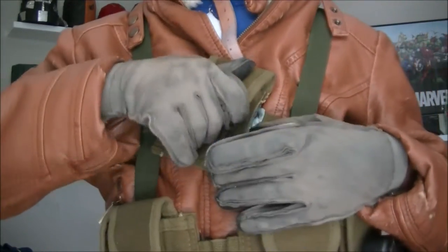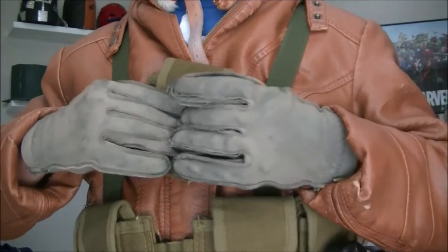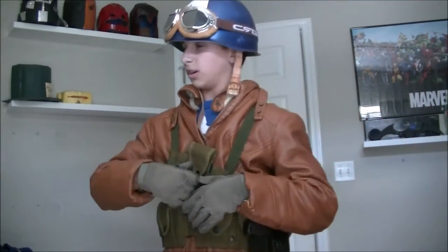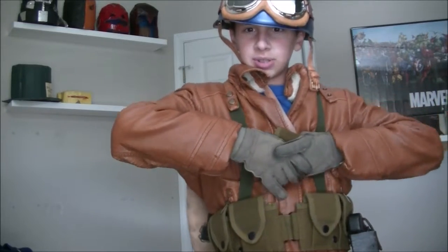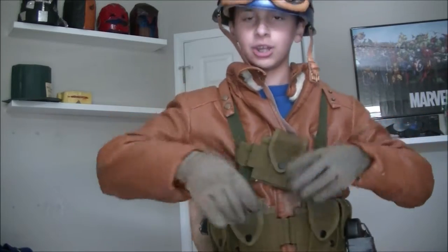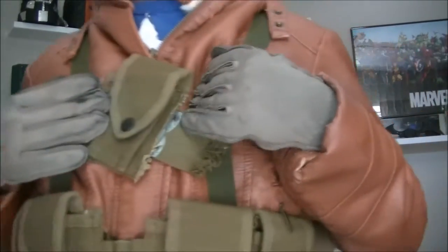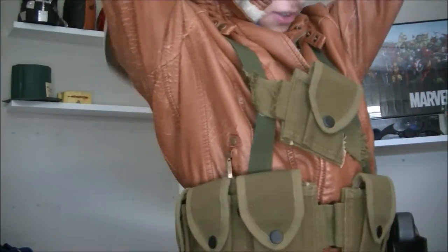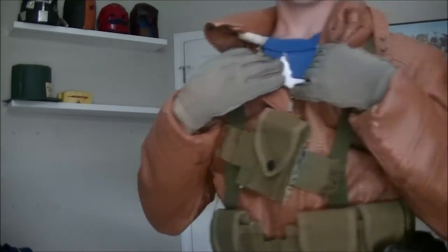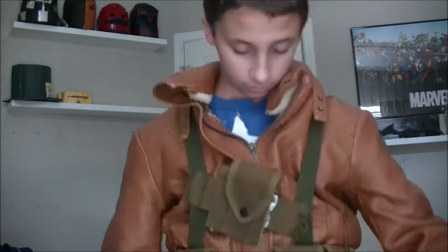So you got a pouch right here — that's actually just cut off the back of the belt. Because, as I told you in the belt video — I think that was part three — I had to re-glue one of the strap buckles so it would fit me. And there was an extra one hanging out in the back. So I just cut that off and glued it right here.